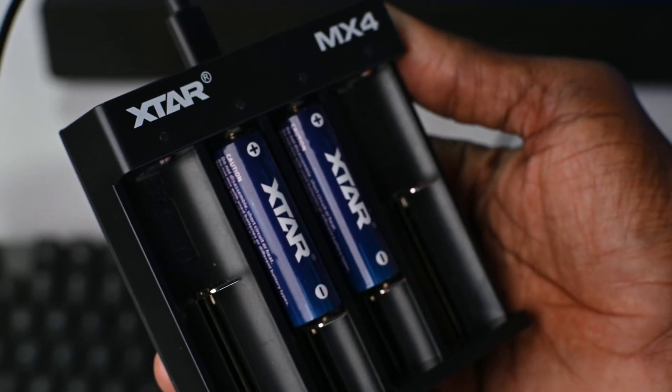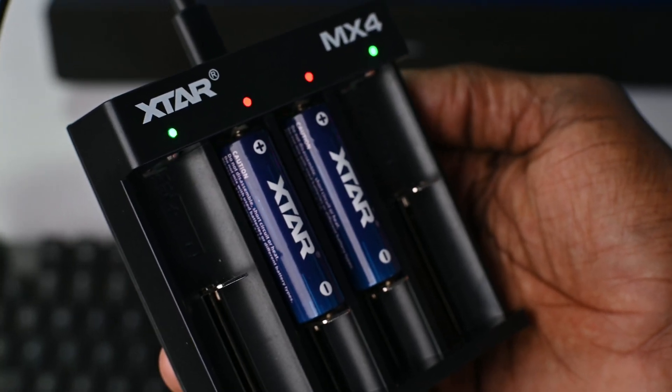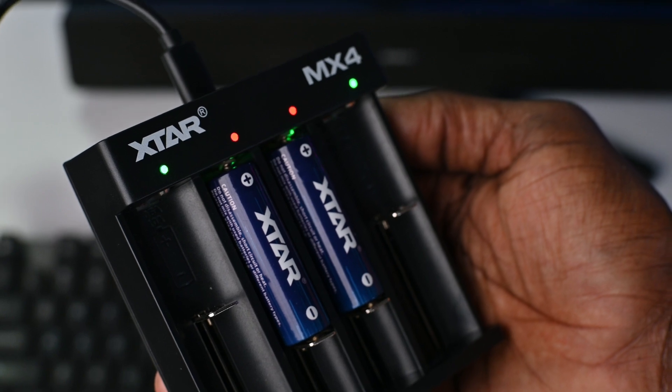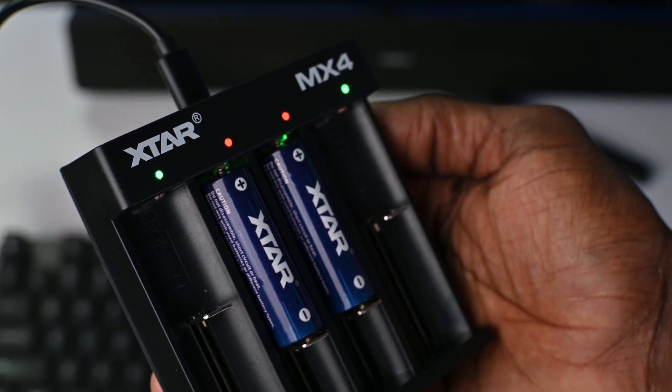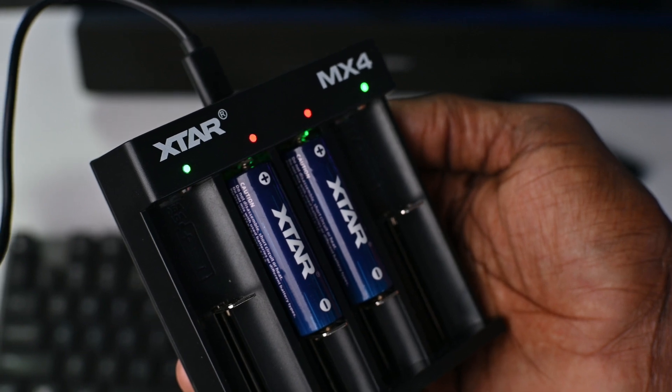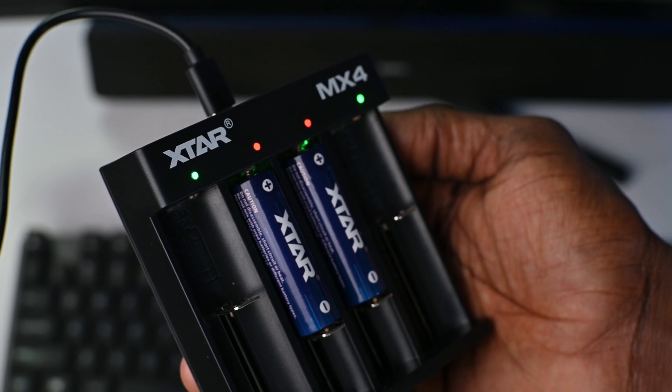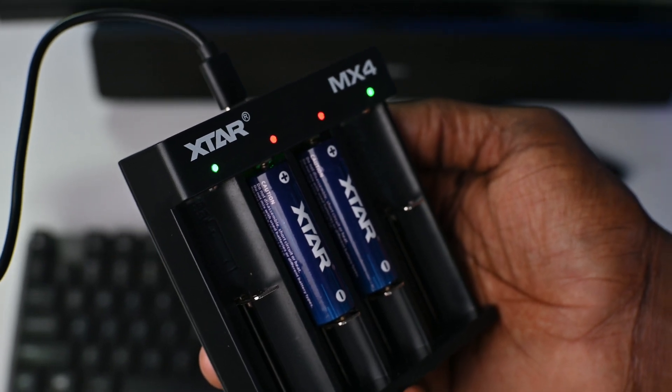I have to admit I didn't know anything about X-Star before they reached out to me, but it turns out they've been in business for the past 18 years, and their products can be found on all major online platforms including Amazon, eBay, and even AliExpress. The MX-4 smart charger is also packed with features — it's able to recognize the type of battery being charged. In standard mode, a red light flashes slowly; in lithium-phosphate mode, a yellow light stays on. When the battery is fully charged, it turns green and cuts off to avoid overcharging.